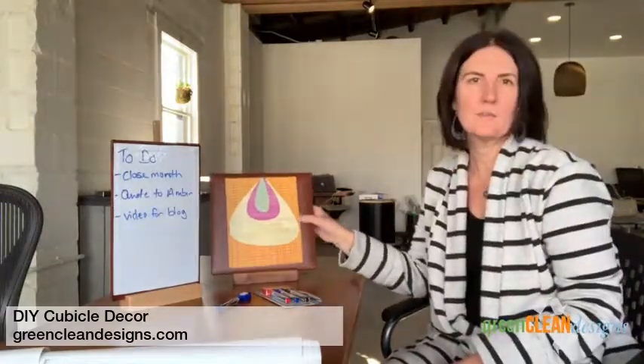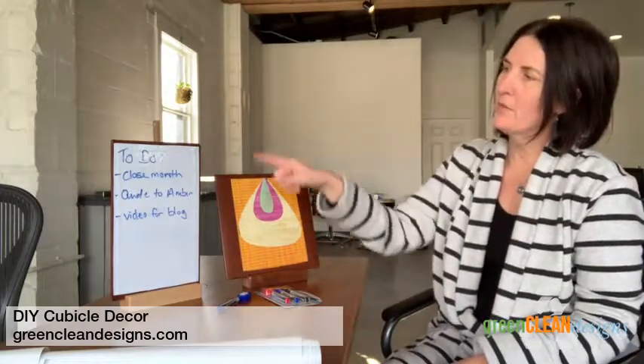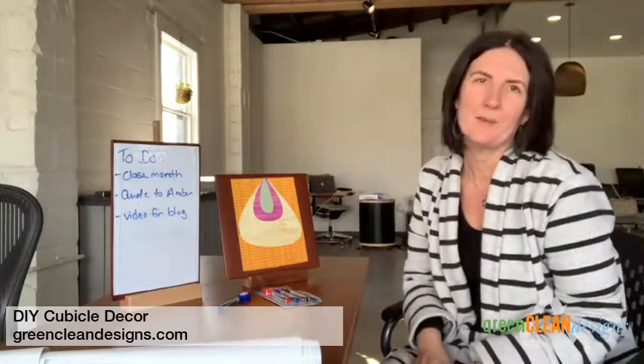This one has a different design, so a different size. Depending on what book you want or how big you want your dry erase board, that would be the book cover to pick.